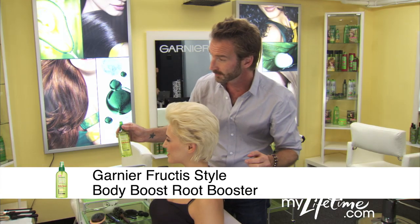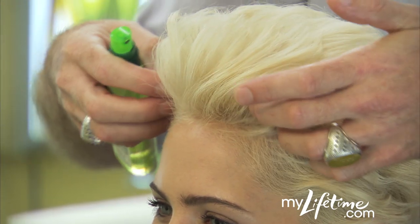Spritz Root Booster into towel dried hair at the roots for full volume. Do a quick blow dry on the sides and back using a vent brush to create looseness and volume.